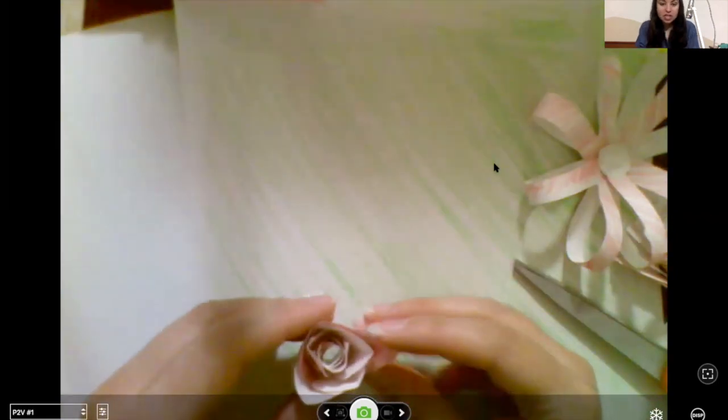I'm going to add one more petal — that's all the ones I cut, but you could add as many as you want to make this rose-type flower as full as you want. And there's that one — I'm going to let that finish drying.